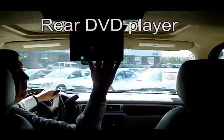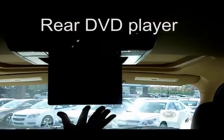This is a great feature here — it's got the rear entertainment, so that way the kids can watch movies as you're traveling. You've got your air vents in the back in the ceiling, and they can also hook up and play games.